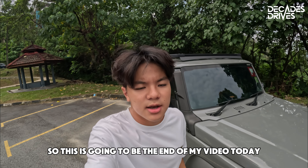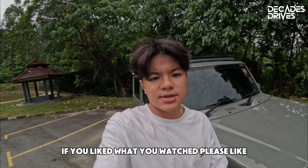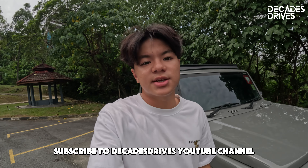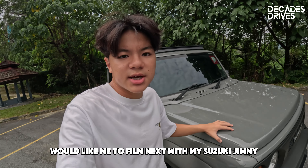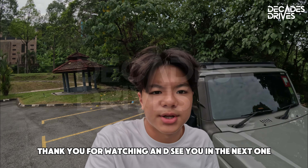This is going to be the end of my video today — this is my first video. If you like what you watched, please like and share this video with your friends and family, subscribe to Decadstrives' YouTube channel, and comment down below what improvements can be made to my video and what content you'd like me to film next with my Suzuki Jimny. Thanks for watching — see you in the next one!